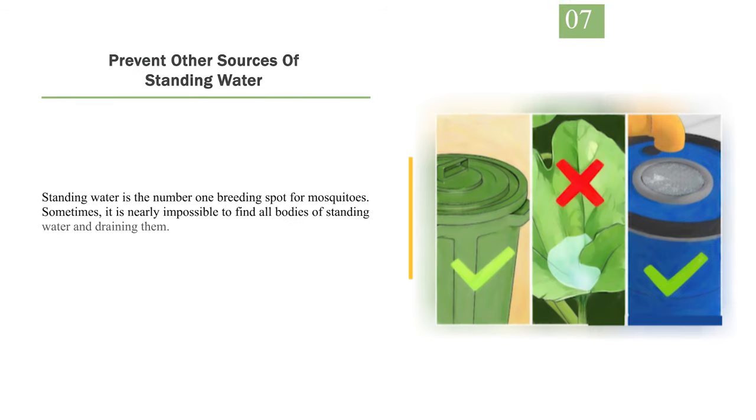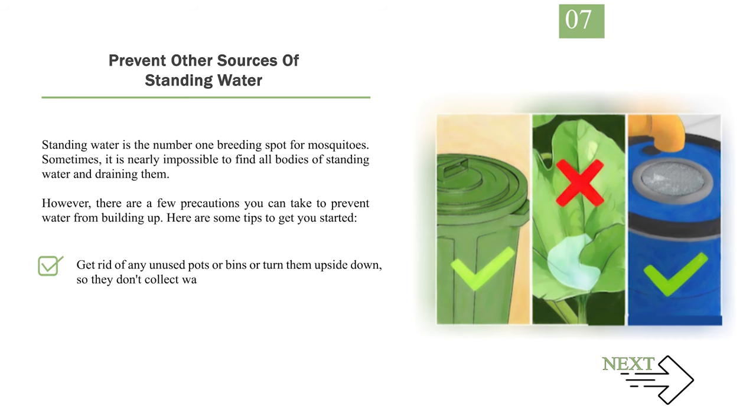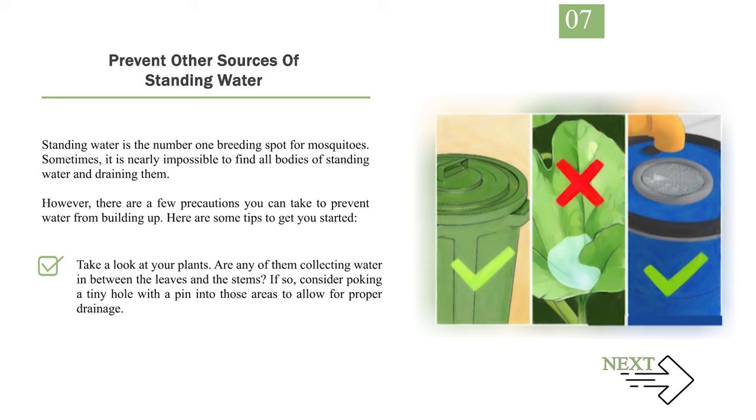Number 7: Prevent other sources of standing water. Standing water is the number one breeding spot for mosquitoes. Sometimes it is nearly impossible to find all bodies of standing water and drain them. However, there are a few precautions you can take. Get rid of any unused pots or bins or turn them upside down so they don't collect water. Keep trash and recycling bins covered — if you can't, try drilling drain holes into the bottom of them. Keep a fine mesh screen over rain barrels, water tanks, and cisterns. Also check your plants — if any are collecting water between the leaves and stems, consider poking a tiny hole with a pin to allow for proper drainage.